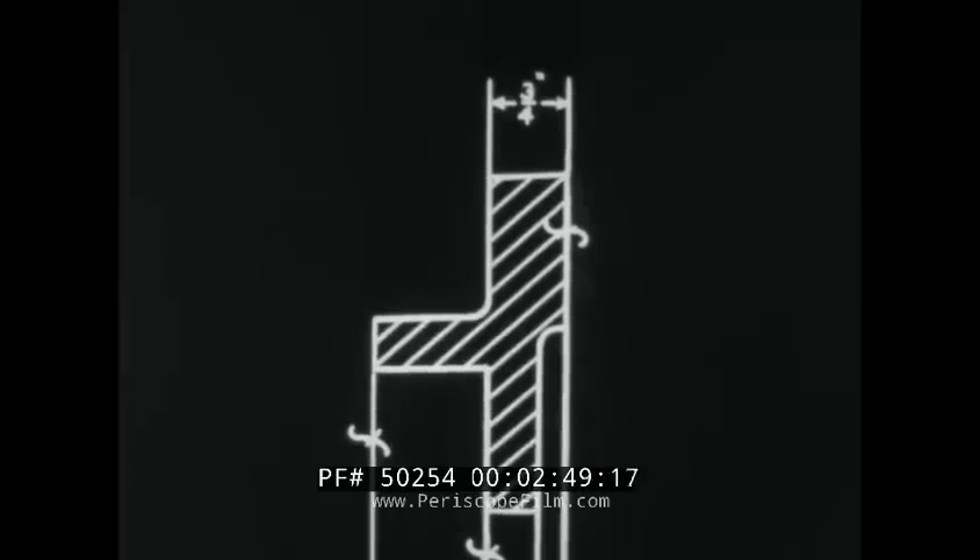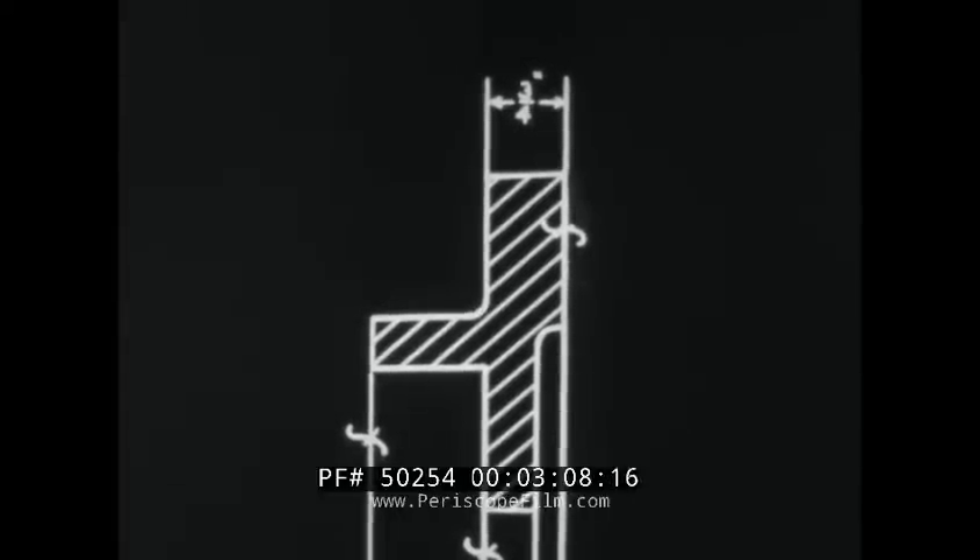Notice the F marks on the cross section view. They indicate that the face of the flange and the inside and outside faces of the hub are to be finished. The thickness of the flange is to be three-quarters of an inch. Therefore, the flange of the rough casting should be seven-eighths of an inch thick to allow one-eighth for machining.